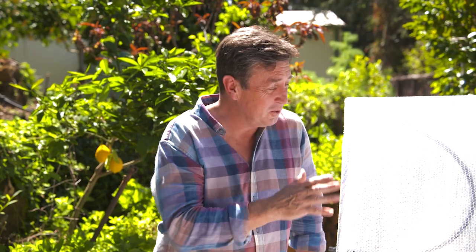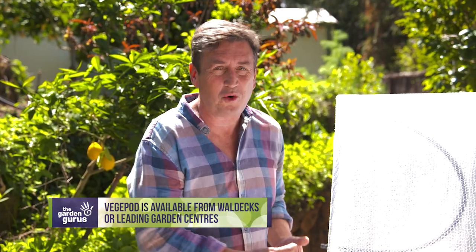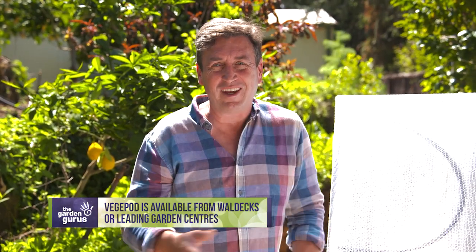Now if you think this is some kind of endorsement for veggie pod, it's not. There's no money being given to us to promote this at all. I wanted to tell you about it because it's just another one of those fantastic ideas that make such a big difference to gardening success, to water conservation, and ultimately to you getting the best quality crops at home.